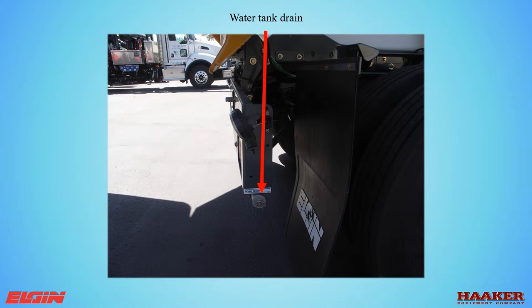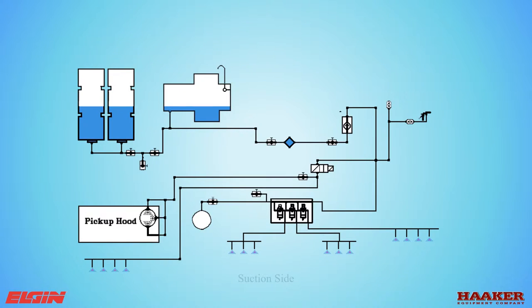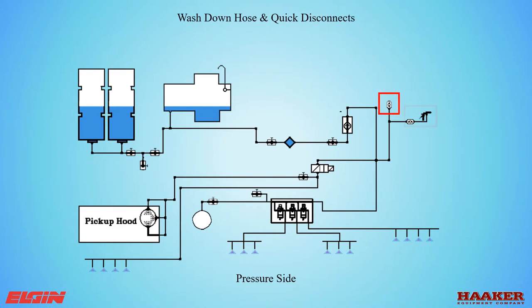The drain for the water tank is located on the right side below the rear bumper — this is one of the cold weather drain points. The water system plumbing drawing shows the suction side components: optional water tanks, main water tank, shutoff valve, water filter, check valve, and PM10 water pumps or electric pumps. On the pressure side: wash down hose and quick disconnects, solenoid valves for the pickup head and hopper, solenoid valves for brooms and front spray bar, and the wandering hose.